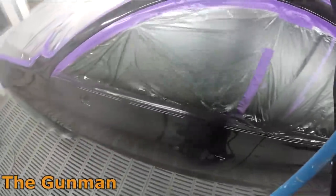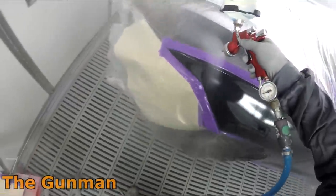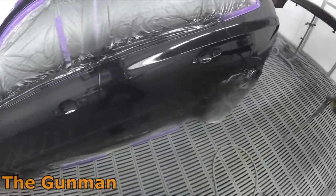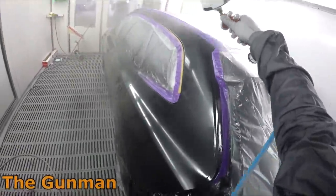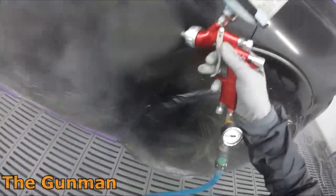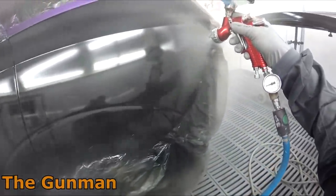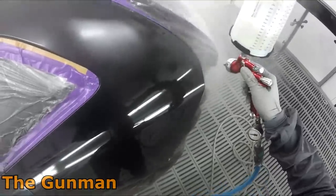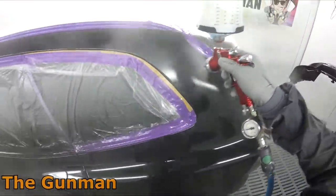High solids clears are better for the environment because you need fewer coats and less material to achieve the same film build. They also tend to deliver superior gloss. The downside is they're not quite as easy to use — for those not used to thicker clears, it can be tricky holding the gun close, cranking pressure up to around 30 PSI, and moving nice and quick. This clear I'm using isn't a full HS, but it's not an MS either — it's somewhere in between.